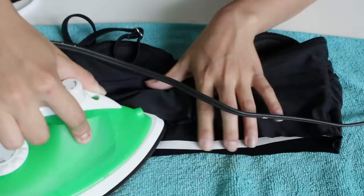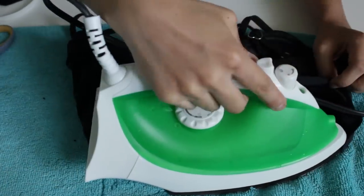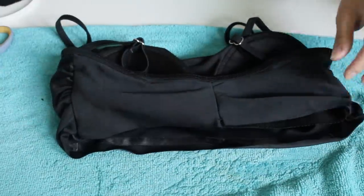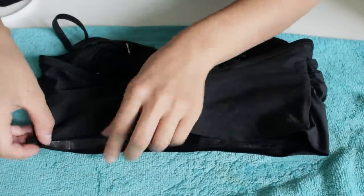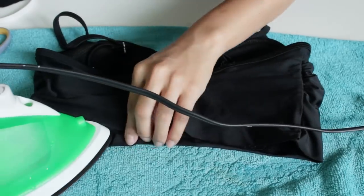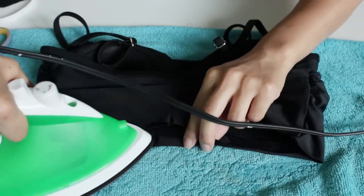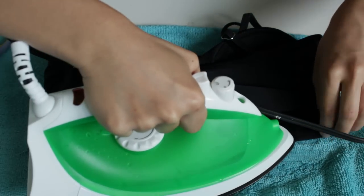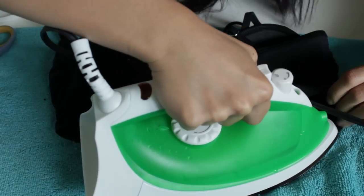Here I'm just working on the top. Again, we're just putting the heat bond on, leaving a little bit of excess fabric. After putting the iron over it, we're going to peel it off again and then fold the excess fabric over and then iron that again. Just repeat this until all the trimming is covered and there's no more sparse fabric.